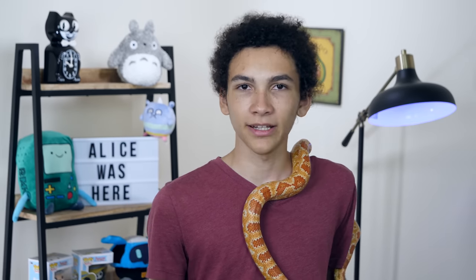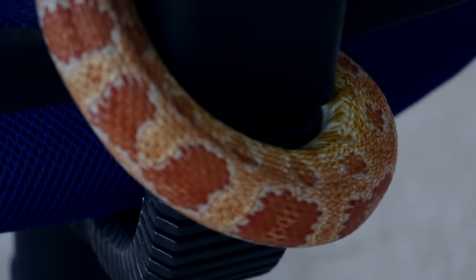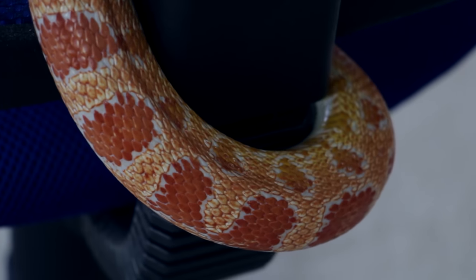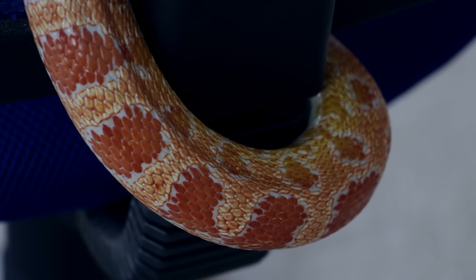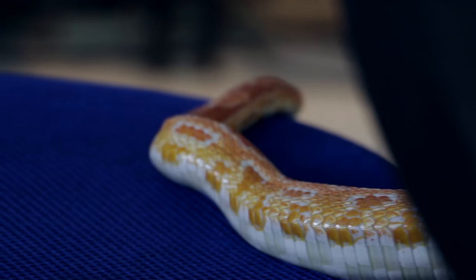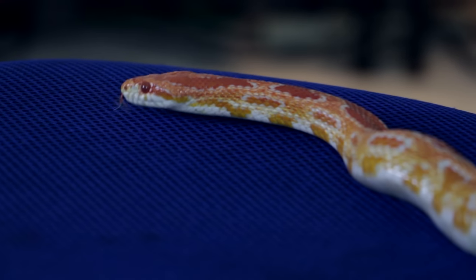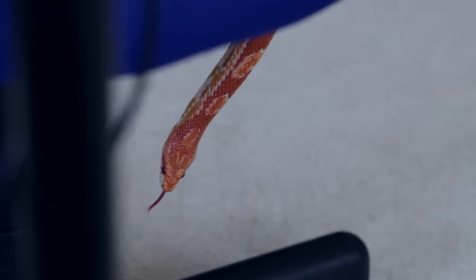My recommendation if you have multiple snakes is to only thaw out maybe half or two thirds of what you need, and then if everything is taken, thaw out a few more for the rest. Don't thaw out everything you need up front, because then you're going to have a bunch of leftover. Because if even a single snake doesn't eat, you're going to have to waste some rodents. Ideally your entire snake room will have every snake fed every single time, but it's kind of rare for that to happen — usually there's at least one or two that are kind of weird.